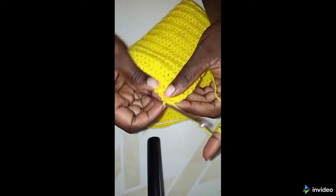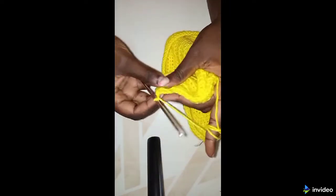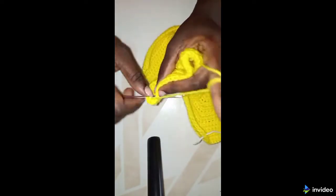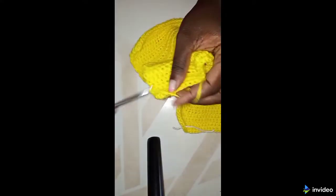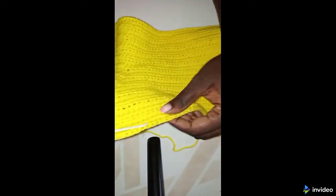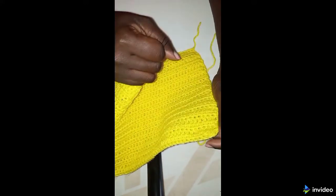For the second row: chain two, turn your work, one half double crochet in the first stitch, then two half double crochets incomplete — yarn over, insert through, yarn over, three loops, yarn over, insert through the next stitch, you have five loops. Continue with one half double crochet in each stitch. When you get to the midpoint, make the three half double crochets, then continue and make the incomplete half double crochet at the end. You should make a total of four rows. Now I'm done with my four rows.